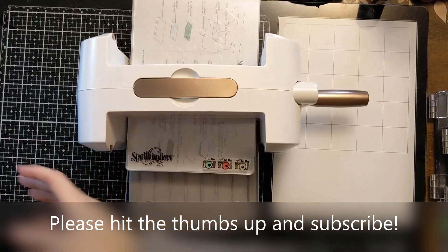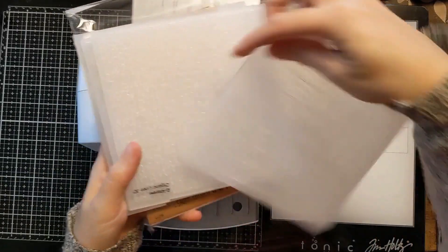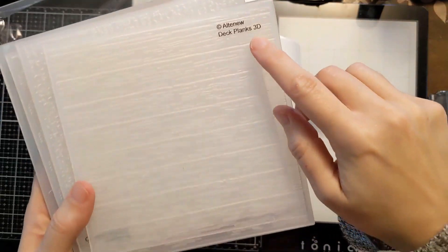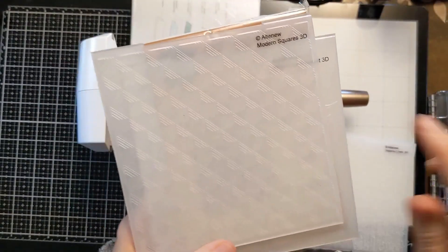I'm showing you my die cutting machine. It's a Spellbinders Platinum 6 and I have a plethora of 3D embossing folders here. I will link them all in the video description box below — if you expand underneath the video and scroll down you will find my links there.